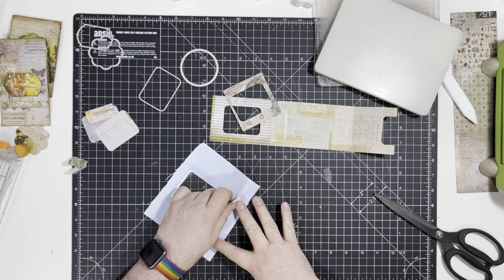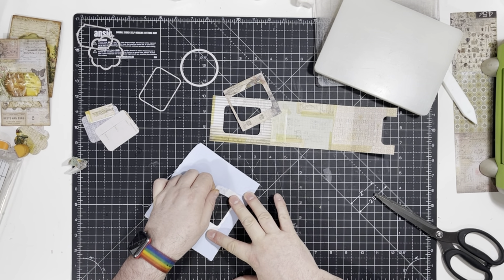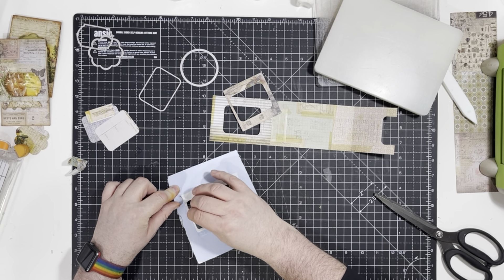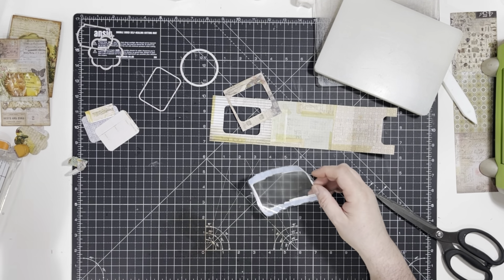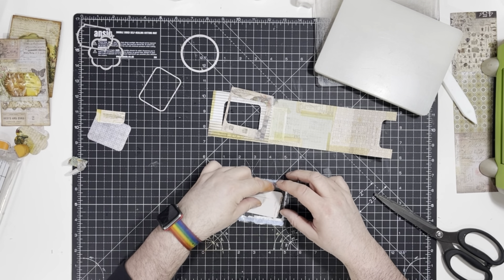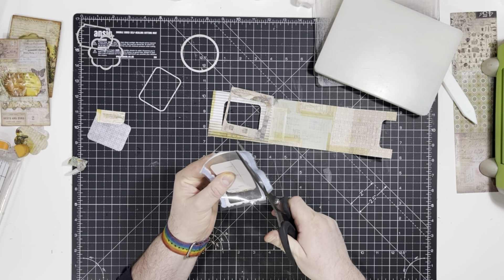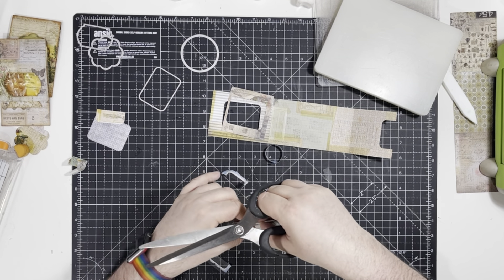Once you kind of get going, if you hold it either side with your fingers you should be able to tear it back on itself. Just tear that very end bit off. Then all I did was take one of my little template things, put it on, and cut it so it sticks out around the edges — not so close to the shape that you've got no edges to glue down.